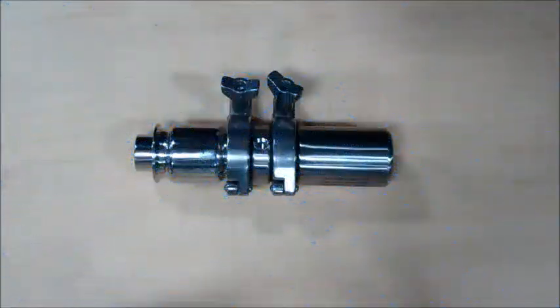Today we're going to disassemble, replace the seals, and reassemble a Sentry Standard M4 KSA sampler.